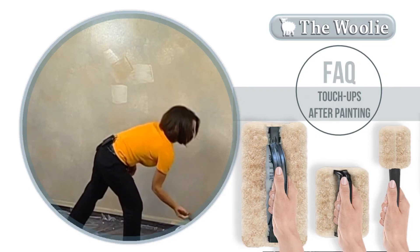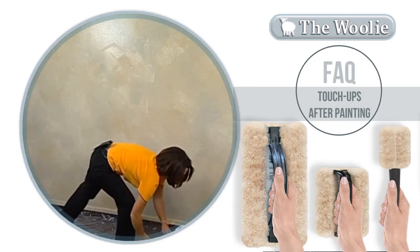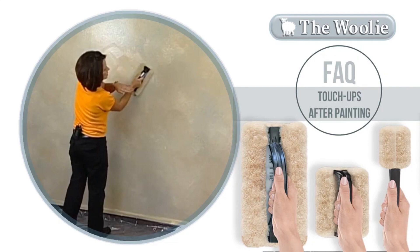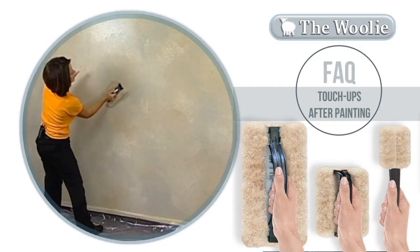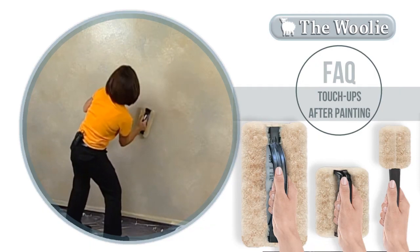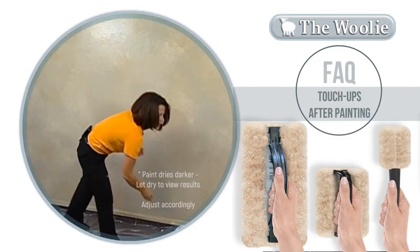Take my brush and spread the paint out. Then I'm going to take the Woolly and blend it in. What you want to do is make a soft transition of stippling it so it goes in and out, making a nice transition over the area that you were painting previously to the area that you're doing now. Now I'm happy — quick and easy fixes to do the color meshing process.